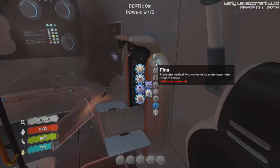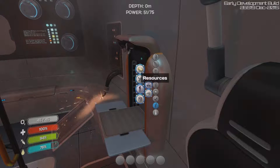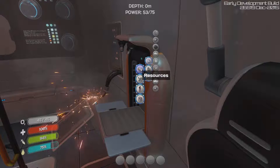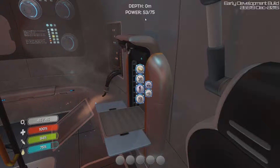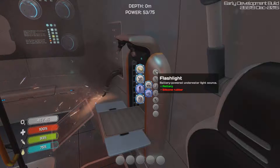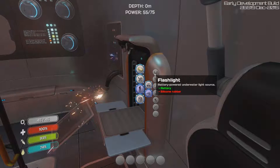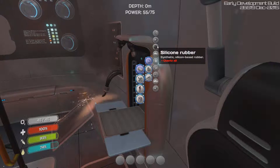We have reinforced dive suit, heavy aramid fiber dive suit providing 50% physical protection, and a radiation suit — that might be something we need to go close to the Aurora because it's going to explode. It's heavily filled with radiation at the moment. Some fins translate vertical limb movements into forward thrust. We need silicone rubber and a tank. Power is at 53 out of 75 — we have to be careful about that.